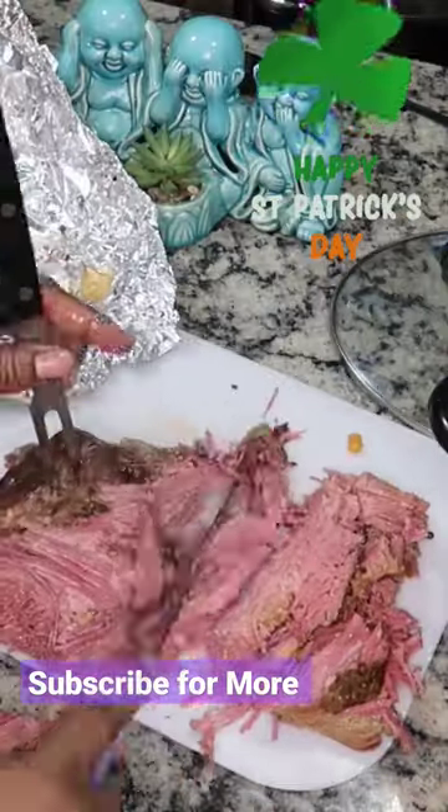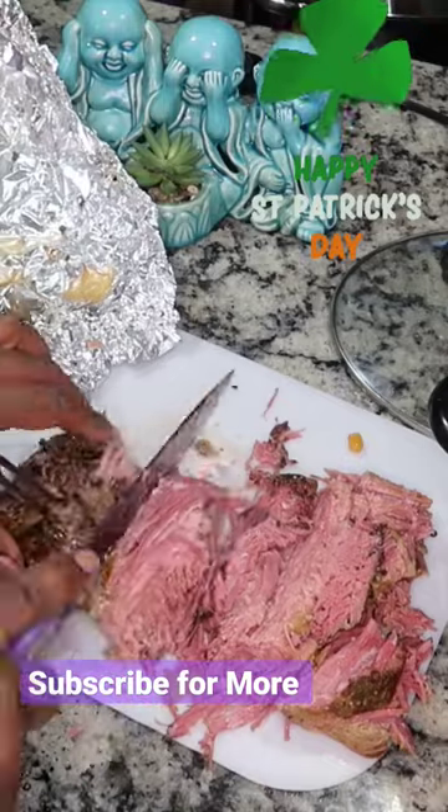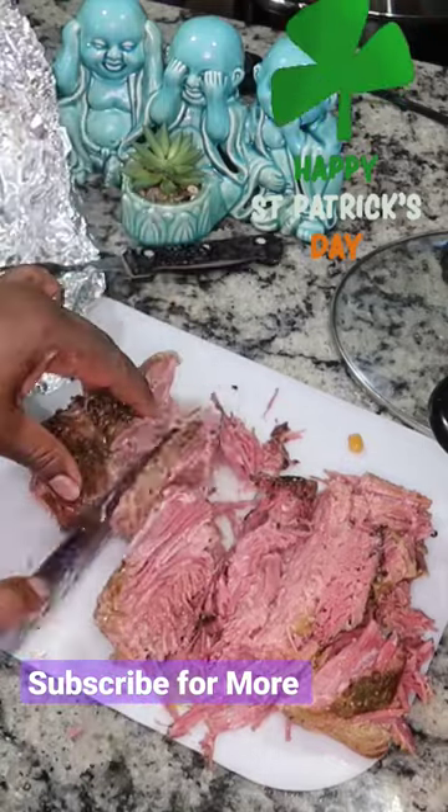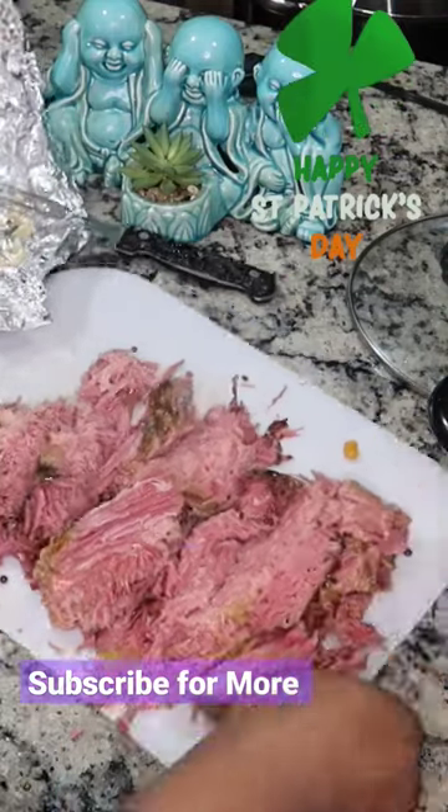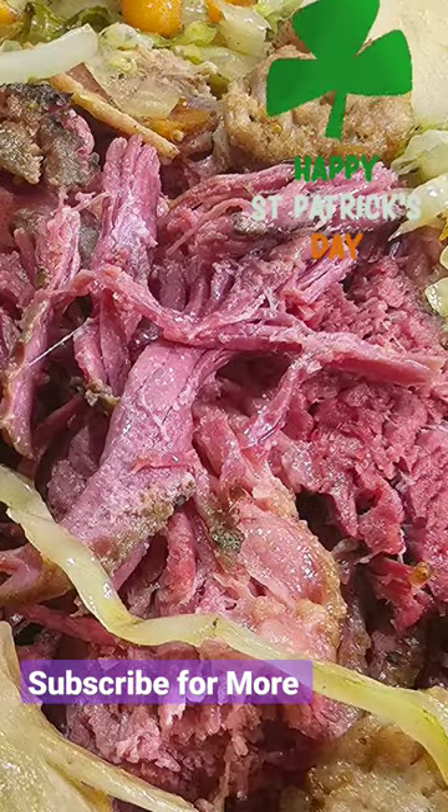After that, we're going to chop up our nice warm corned beef and serve it with a bit of cabbage. I have the full recipe on my channel — if you want this recipe, go there and get it. Enjoy, and Happy St. Patrick's Day.